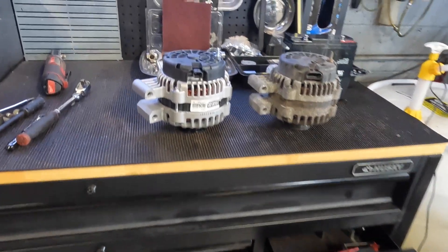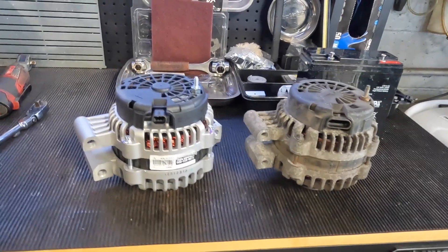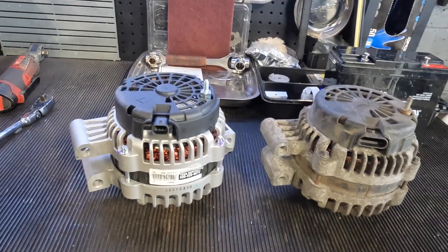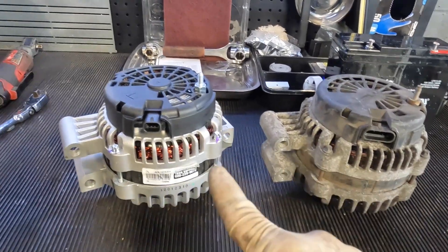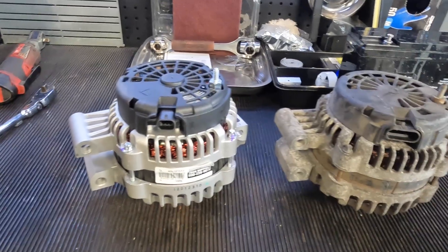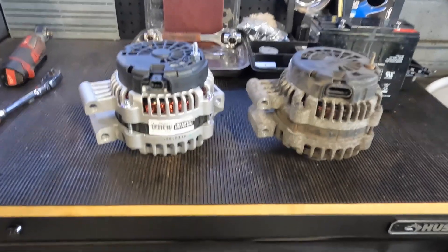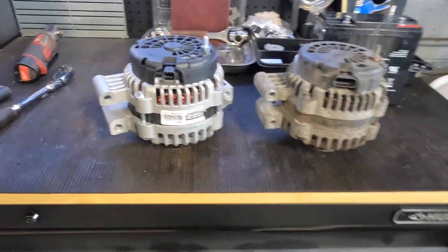Hey guys, welcome back to the channel. Today I've got a quick tip video that's fairly important. I'm doing an alternator on this truck — I've got the old alternator here and a new one here. This is the importance of putting your parts side by side before you put them in the car. You always want to match them up to make sure they're correct.